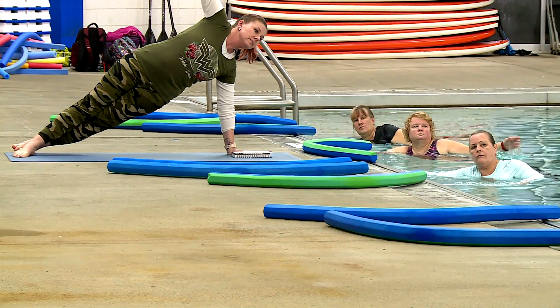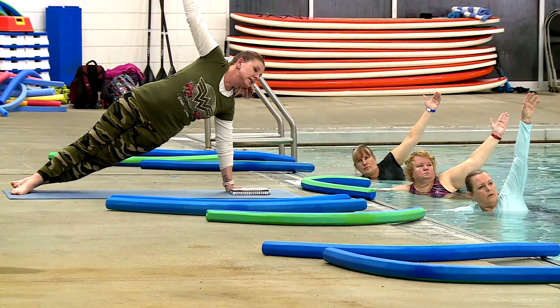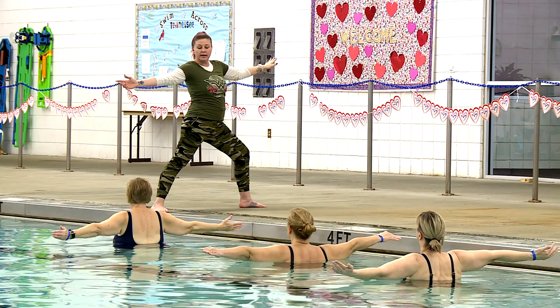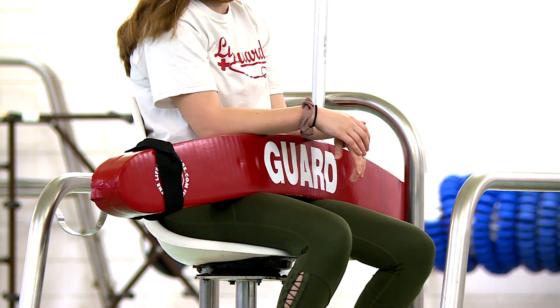Whether in or out of the pool, yoga has many benefits — it helps with arthritis, lowering blood pressure, and improving mental focus. Liquid yoga further enhances range of motion, and the best part is you don't need to know how to swim. We do have lifeguards on duty.